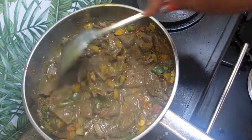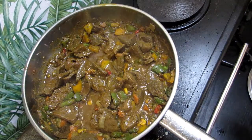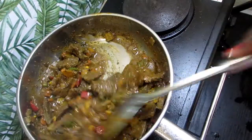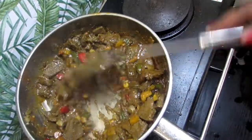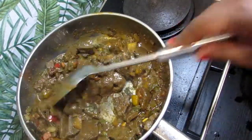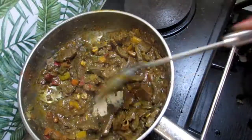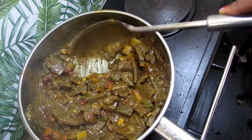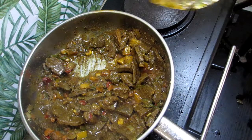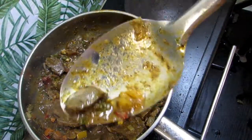Let this cook down and come back — and you can see guys this looks amazing. Now it has seriously reduced. Let's taste — it's time for the decider. We are going to taste the gravy first. Amazing! Amazing! Now I'm gonna take a piece of liver and taste that.